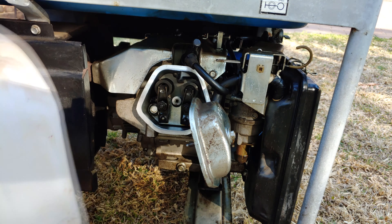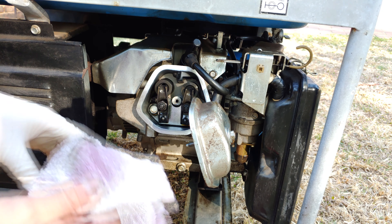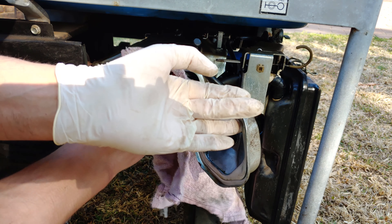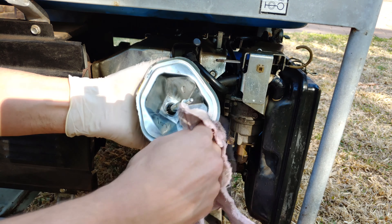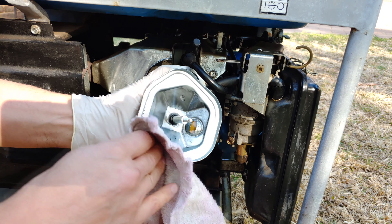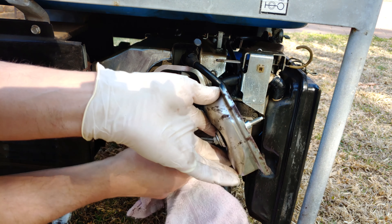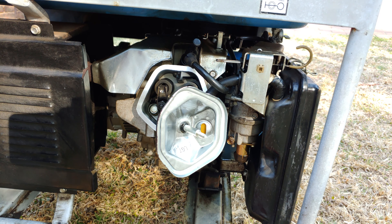I'm just going to use some thinners on a lint-free cloth and clean the surface where the gasket is going to seat — on this side and the other side. That is now completely dry of any oil.